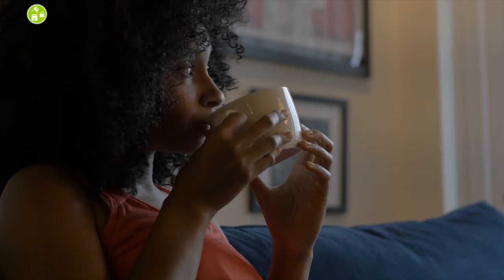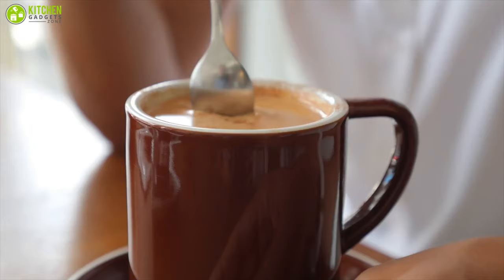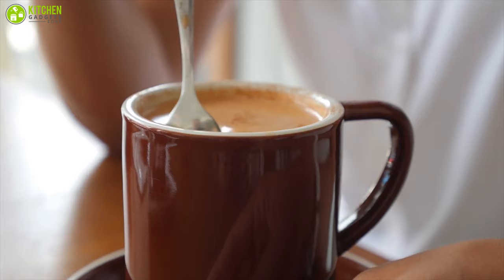If you want to be able to enjoy a cappuccino, espresso, or latte at home, and want an affordable espresso maker but don't want to sacrifice the quality of your coffee, you should consider the Sotek 4 Cup Espresso Maker.